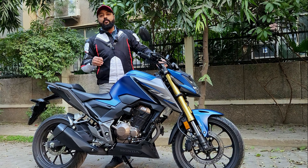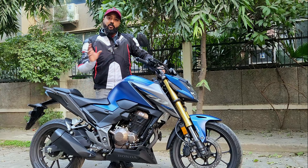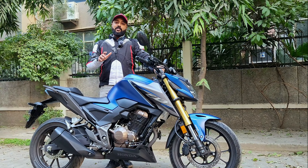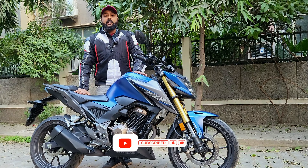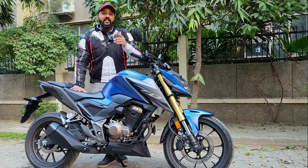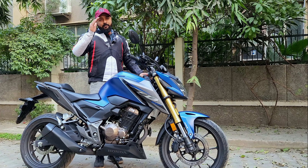So this was the overall review of the Honda CB300F — pros and cons. Do tell us in the comments what things you felt good and what things you felt bad, and if I'm missing something, comment and tell. Do not forget to follow Gearhead Official. Stay tuned for the next videos.